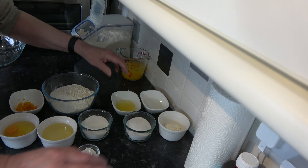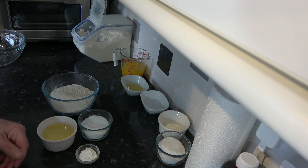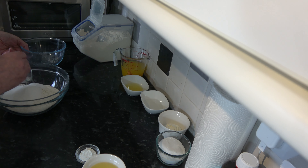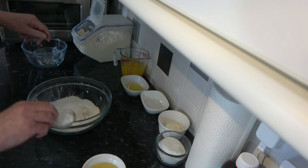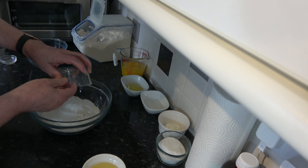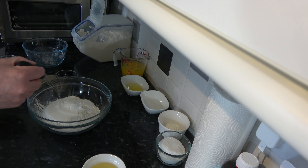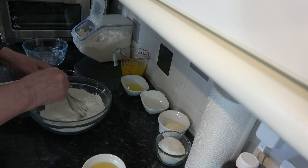The first thing we need to do is make our pastry. I'm going to put the dry ingredients into a bowl - the flour, the sugar, and the baking powder - and just whisk those around a little bit to get them combined. Then I'll add in the orange zest as well.